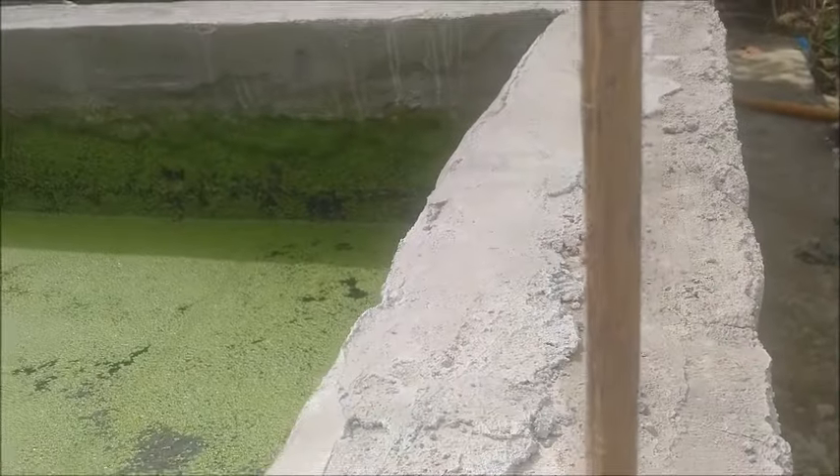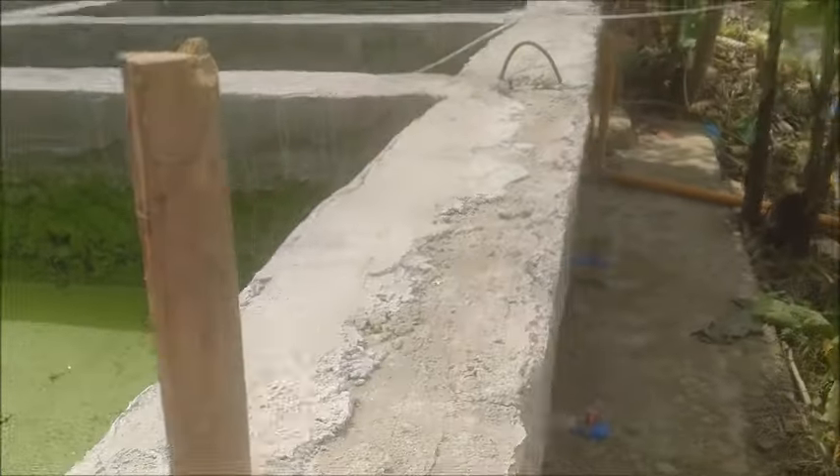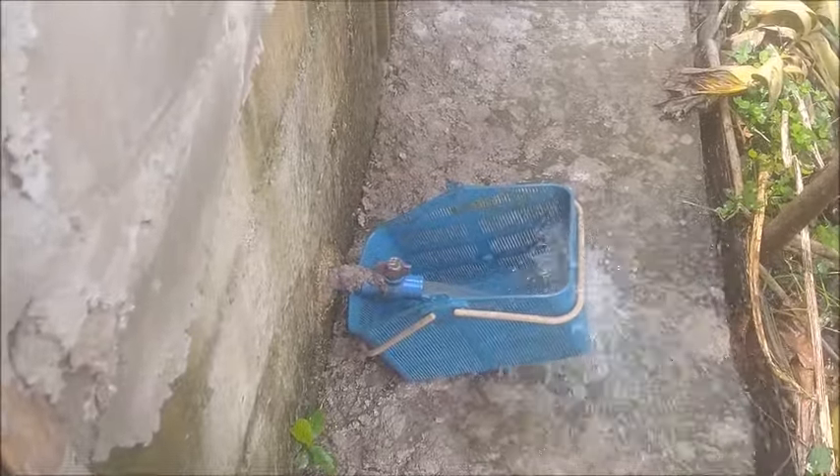There could be fish because the for-sale fish we had before were large enough to breed, and they did. And there were little fish everywhere. So I don't want to completely waste them if there are, so I'm saving them here.